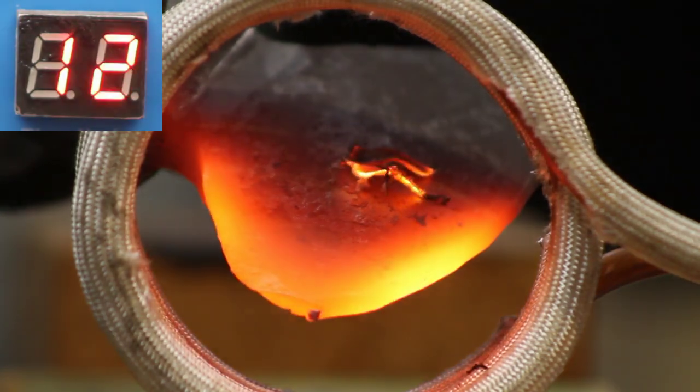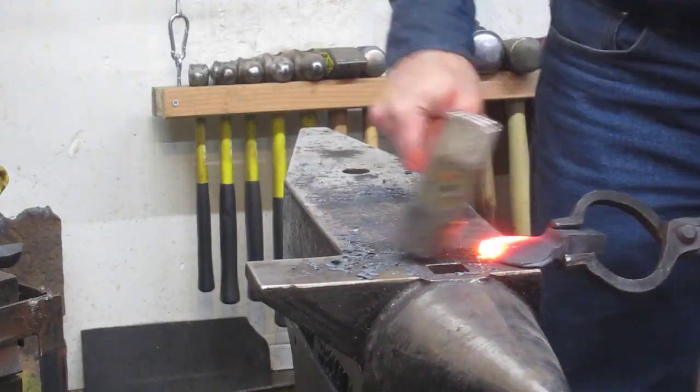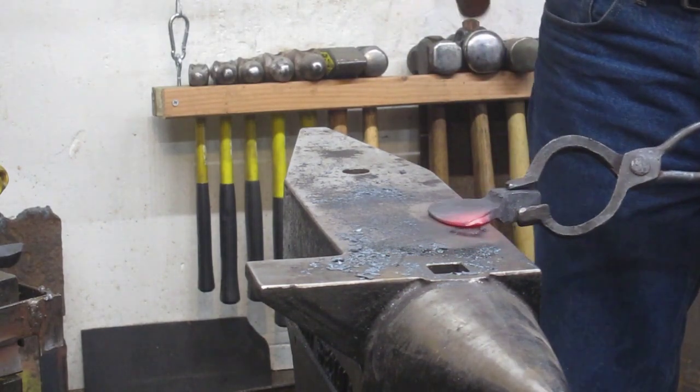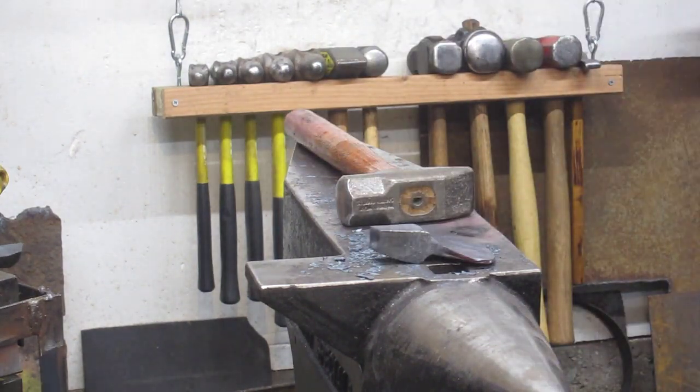I angled it again - I've been doing that. It heats much more quickly, but you've got to watch it because you can actually kind of melt the edges sometimes. There it is - finished except for the grinding and the heat treatment.